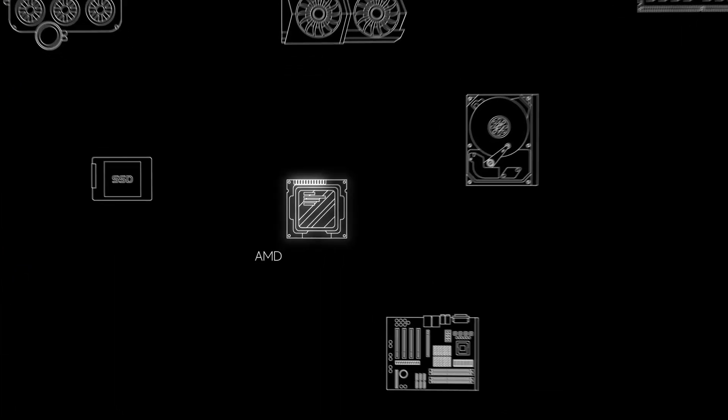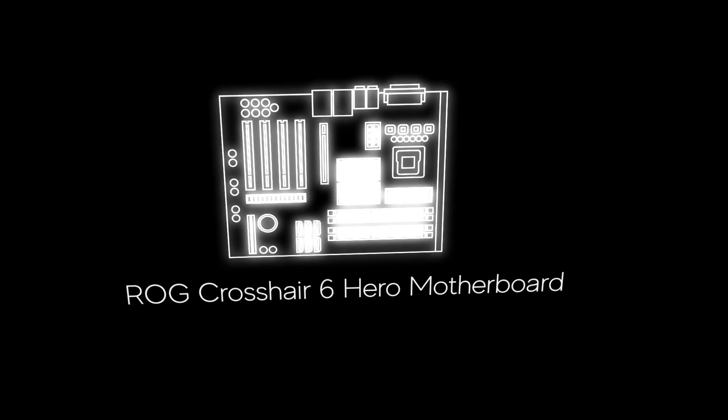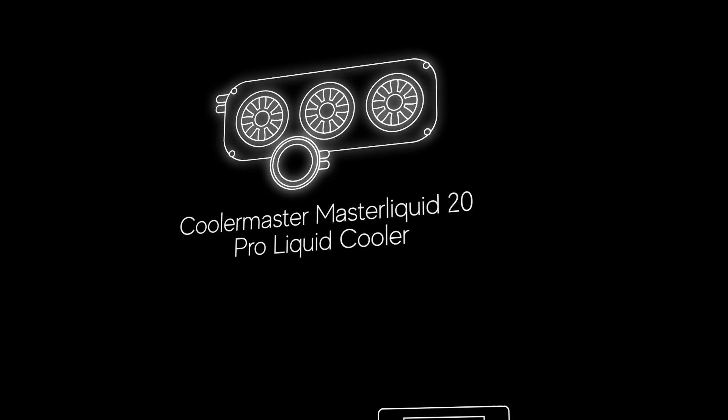Inside the streaming rig there's an Asus Strix 1080 Ti, an AMD Ryzen 1800X CPU, Asus ROG Crosshair 6 Hero motherboard, 16GB of HyperX Fury RAM, a Cooler Master MasterLiquid 20 Pro liquid cooler, a hybrid SSD, and I also installed a secondary SSD just for games — I like to have one SSD for the OS and one just for games where possible.